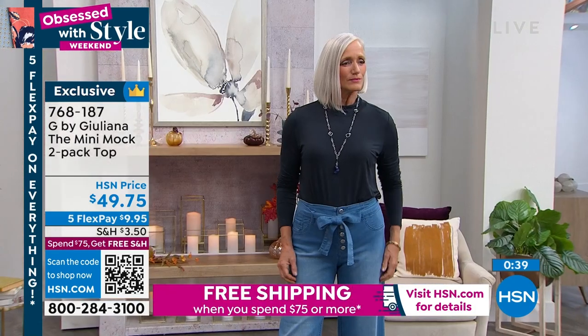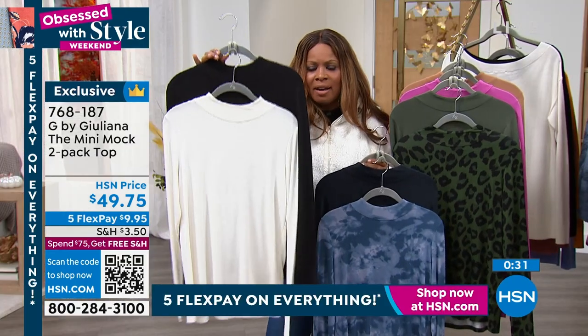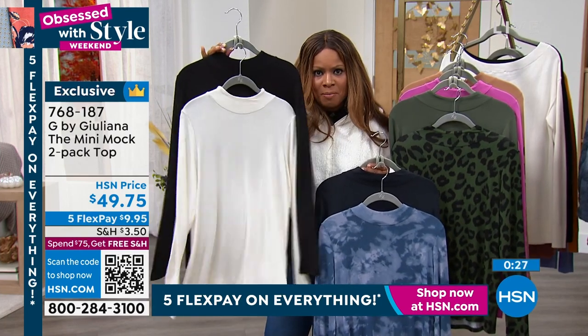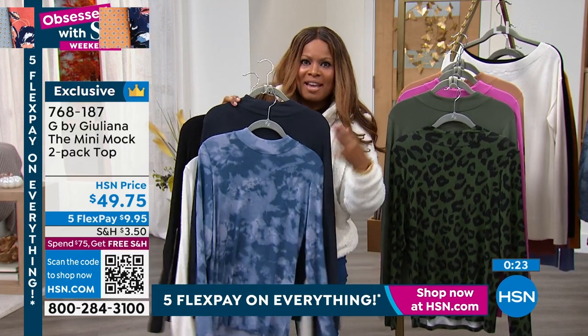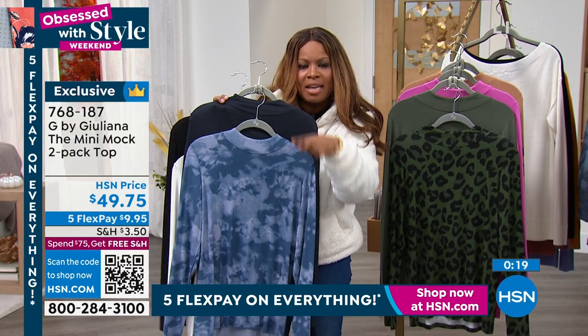We have a cream and black combination that I'm holding in my hand, which has been an easy choice to make, because those are going to be your core pieces for layering underneath blazers and jackets. So you'll get two of them for this price — black and cream. This is the rich navy and the tie-dye.